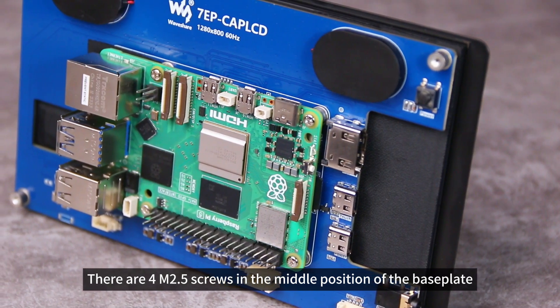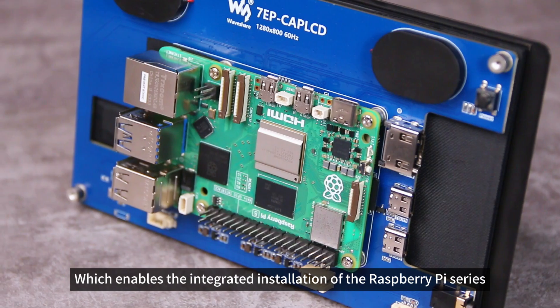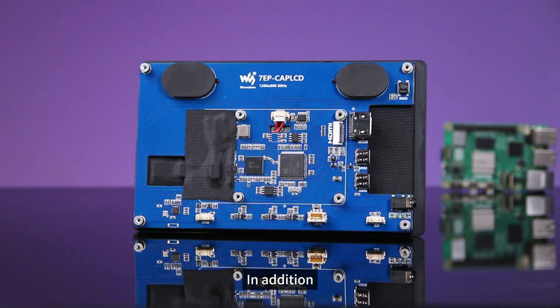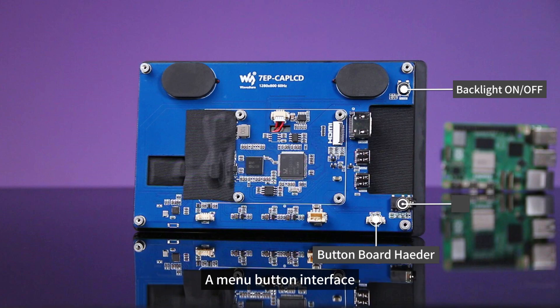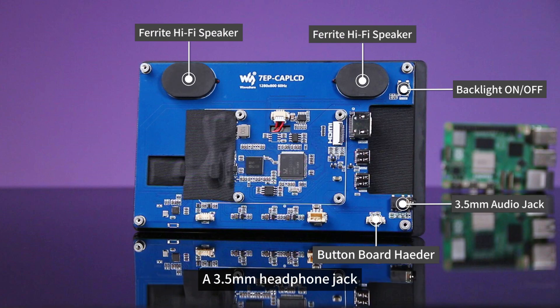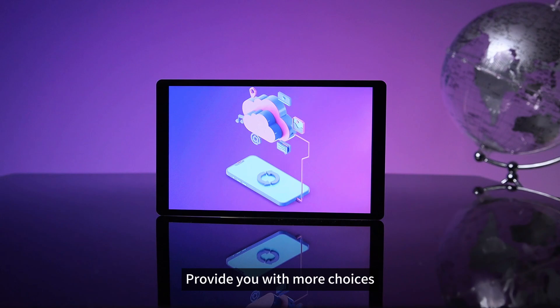There are four M2.5 screws in the middle position of the baseplate, which enables the integrated installation of the Raspberry Pi series. In addition, it is also equipped with a backlight switch, a menu button interface, a 3.5mm headphone jack, and dual high-fidelity speakers. These rich interfaces and high-quality speakers provide you with more choices and a better experience during use.